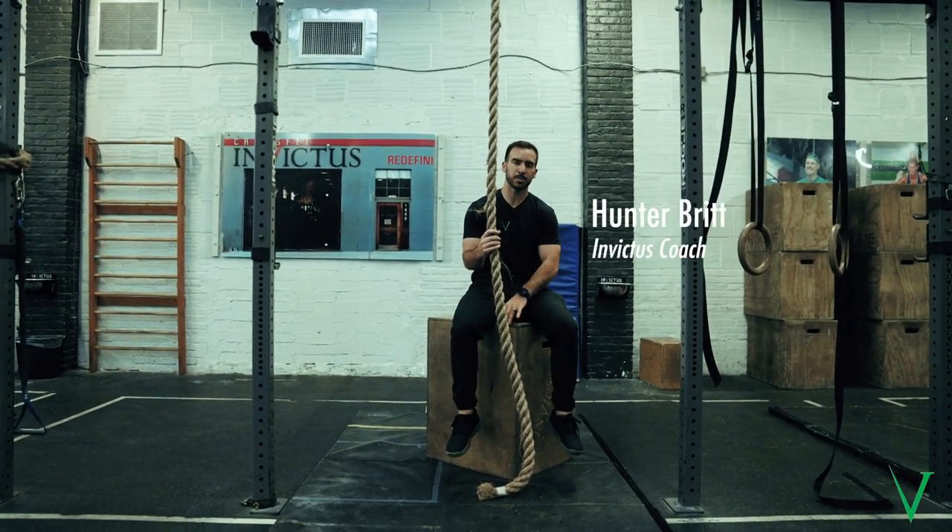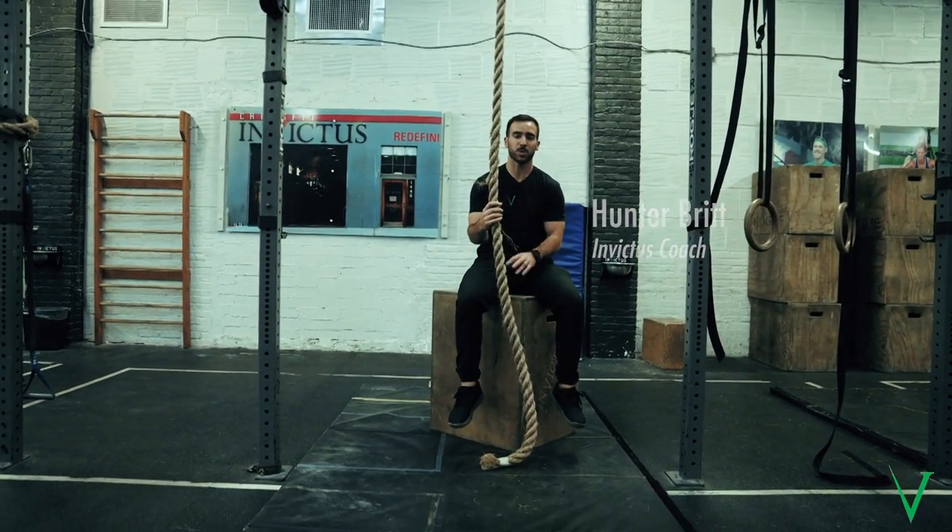There are multiple ways you can set up your feet on the rope. This isn't the only way — this is just the way that works for a lot of people.